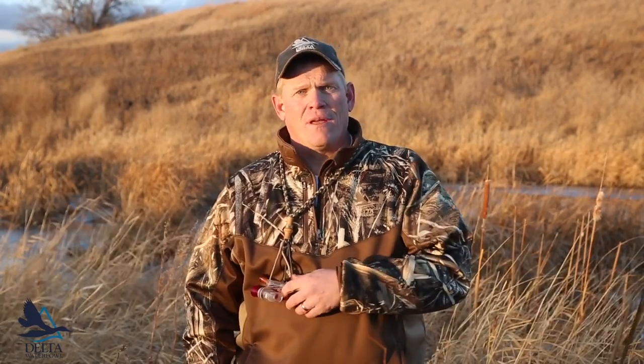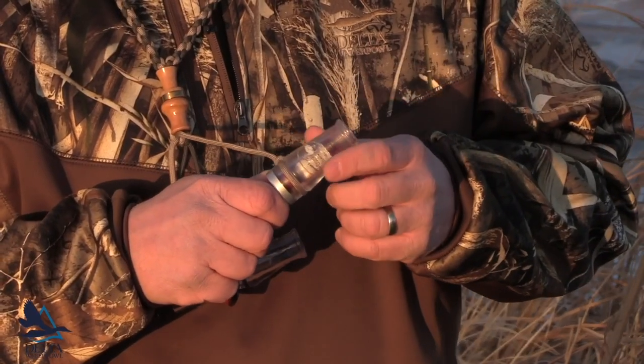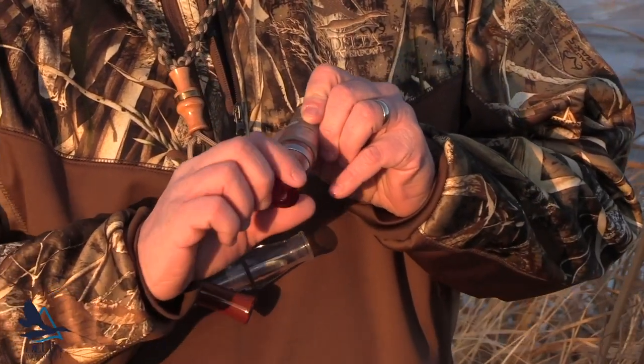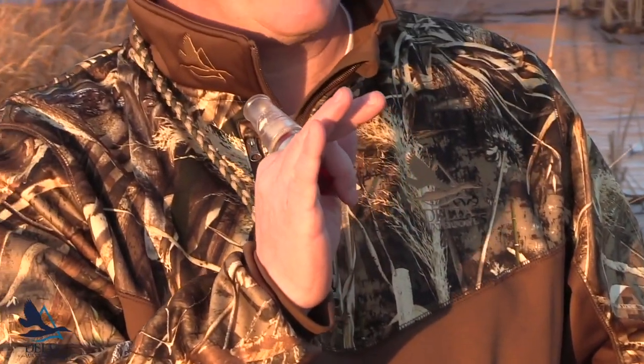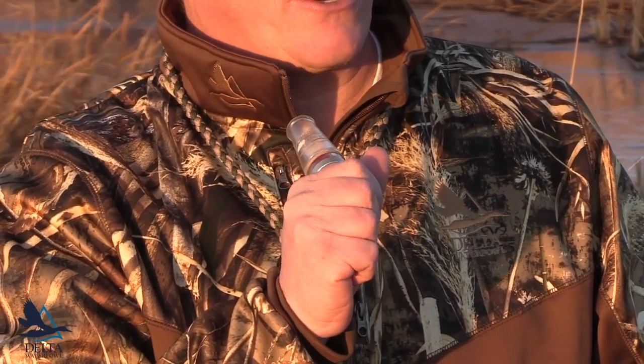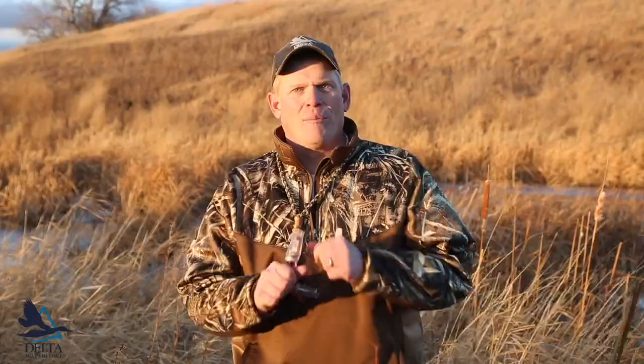Let's start off with the basics of holding the call. This part of the call is called the barrel, and you will be blowing air into the opening at the end. The other end holds the reeds and is called the insert. Grab the end of the insert between your thumb and forefinger, just like this. You'll use the rest of your hand to adjust as necessary to change the sound of the call. Put your bottom lip underneath the opening at the end of the call, and place your top lip against the opening, like this.